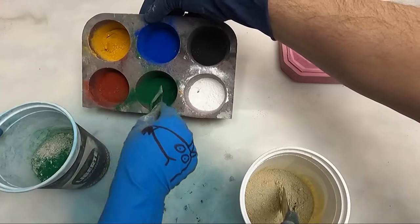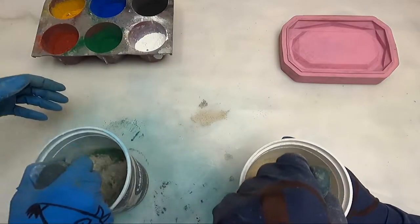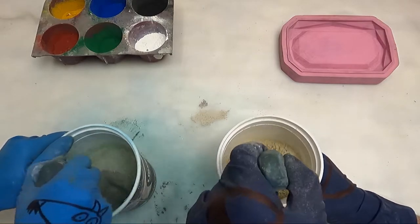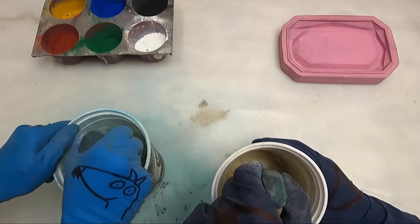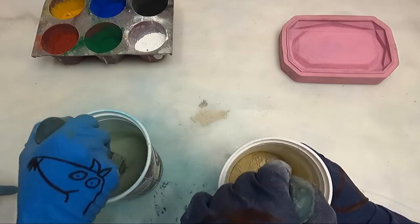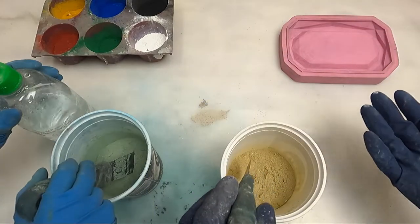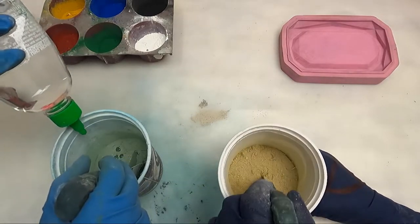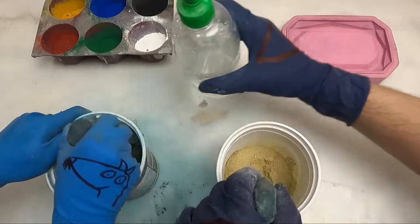All right, let's dry mix — get those pigments incorporated. Sometimes pigments, if they've been sitting, can start absorbing humidity and they might be lumpy. If you notice your pigment has lumps, run it through a sieve, or put it in your concrete and break it up. If you end up with a lump of pigment on the surface of your mold it'll make a weird pigment lump that's not what you want. Get a bit of water — a little bit of water.